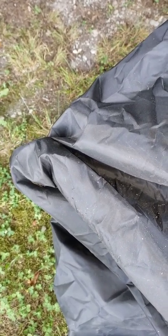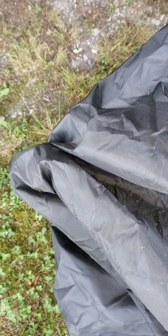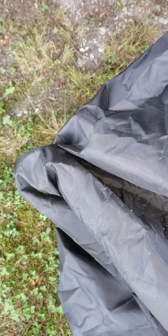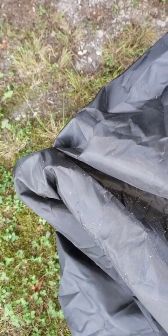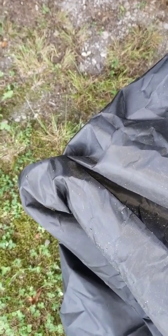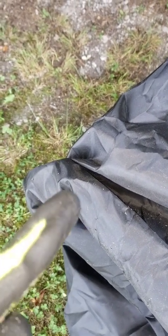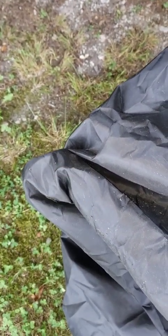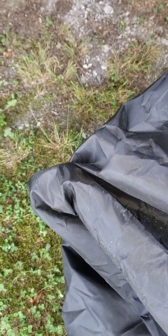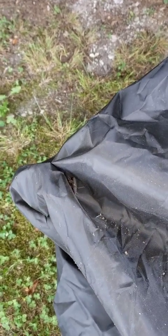I took this cover off of our lawnmower and to my surprise when I went to lay it on the ground — I was going to shake it out — but before I went to shake it out I noticed about six or seven inches away from my hand was a brown recluse. This spider is big. It's right in there in that little crevice, that fold. Let's see if I can get it to come out — there it is.